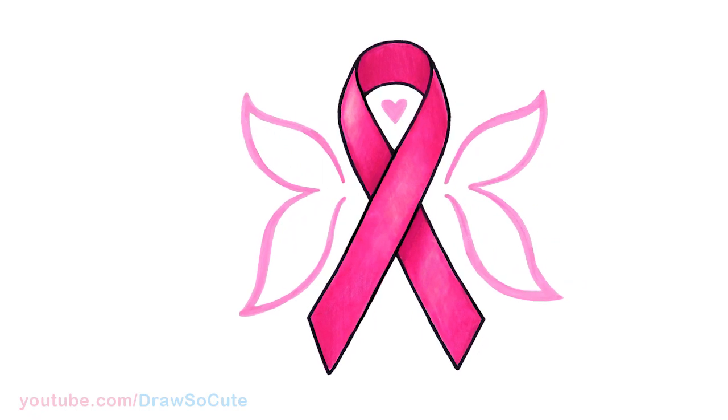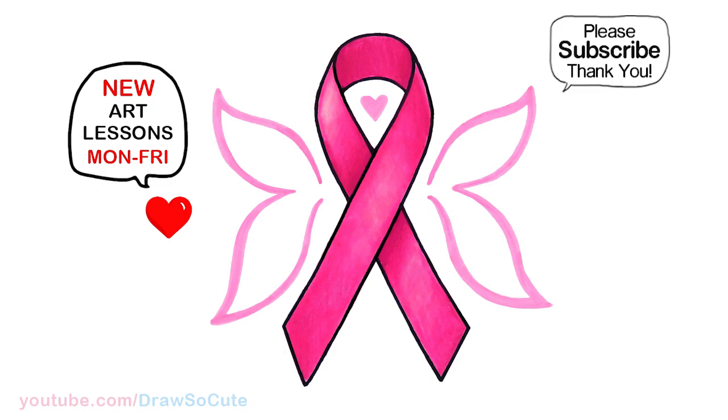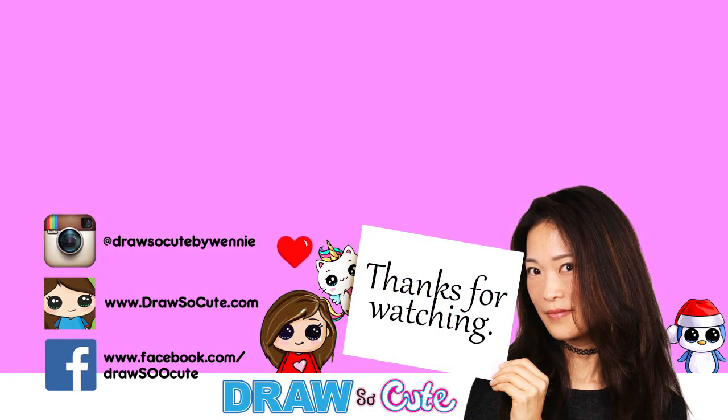There — I hope you love how this awareness ribbon turned out! Make sure to look out for more symbols this week. Thanks so much for watching, and if you loved it, please make sure to subscribe and turn on your notification bell so you won't miss any new Draw So Cute videos. See you later.